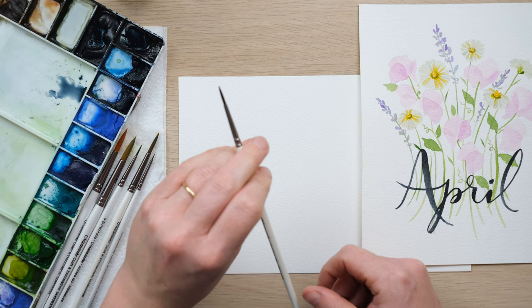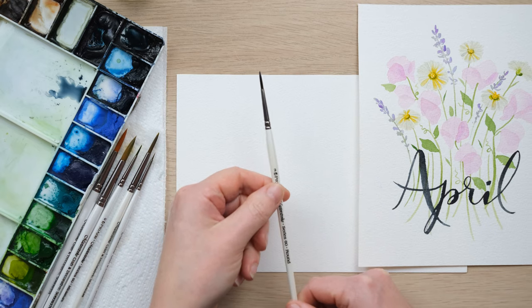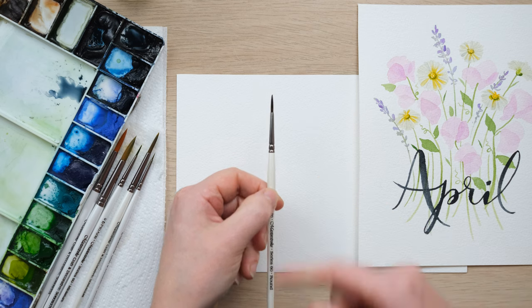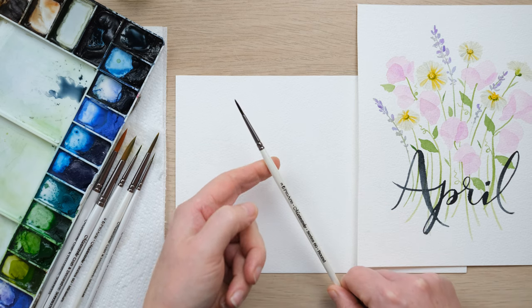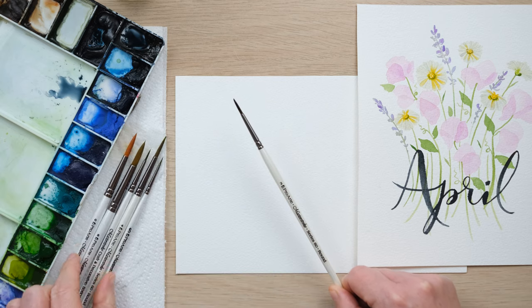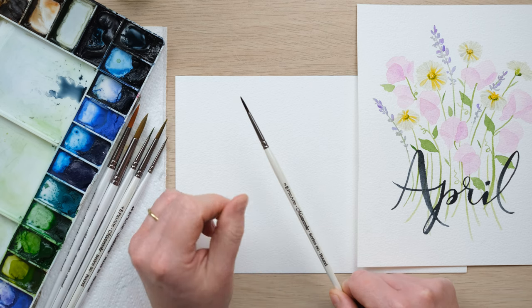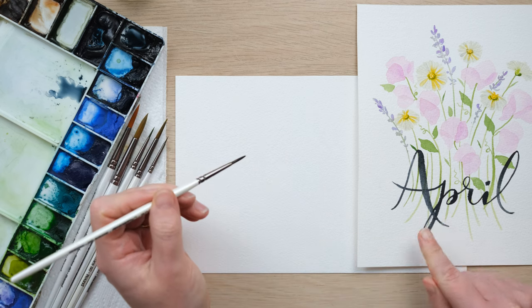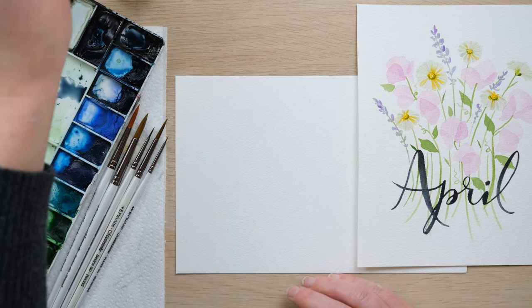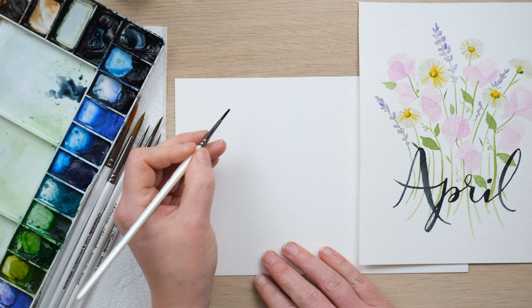The key thing first is what brush to use. I like to use a pointed round brush. You also want to make sure your brush has got a good snap in the bristles, so a synthetic bristle brush is perfect. It just so happens that my ProArt brushes that I sell as a set in my Etsy store are my favorite brushes to use, and you'll have seen me use them very happily. What we need to have a play around with is how you hold the brush.